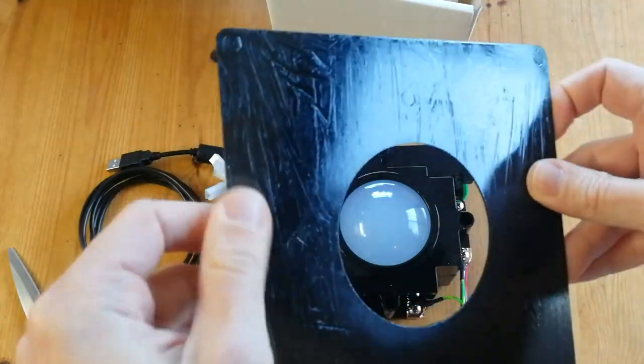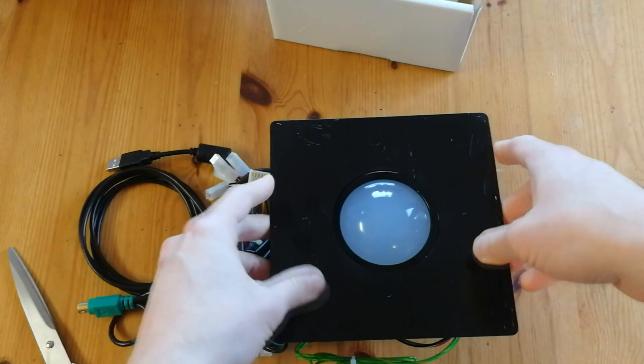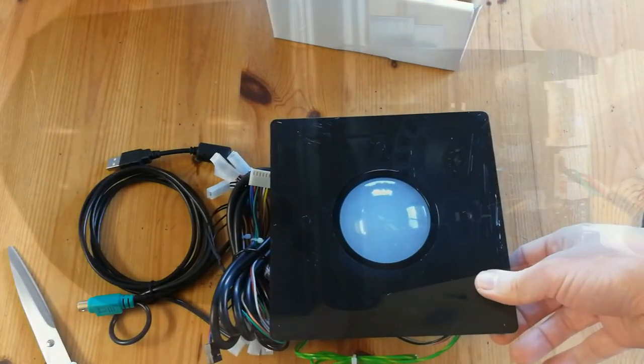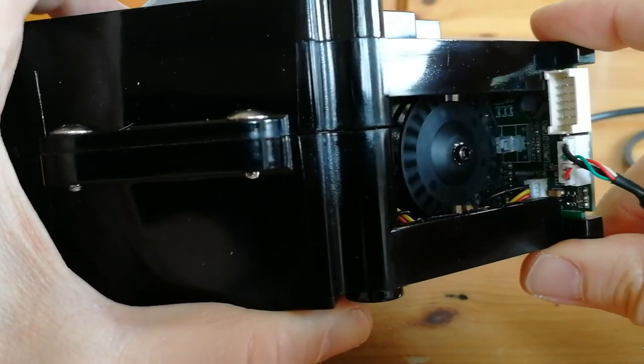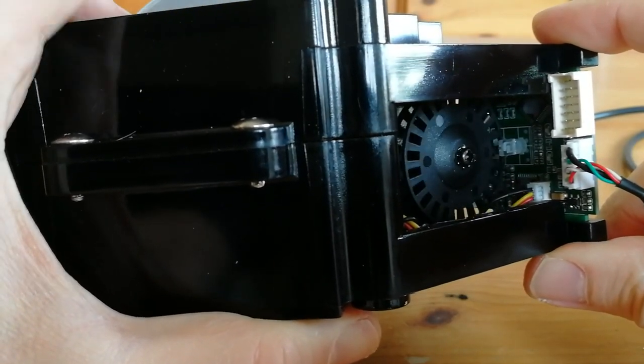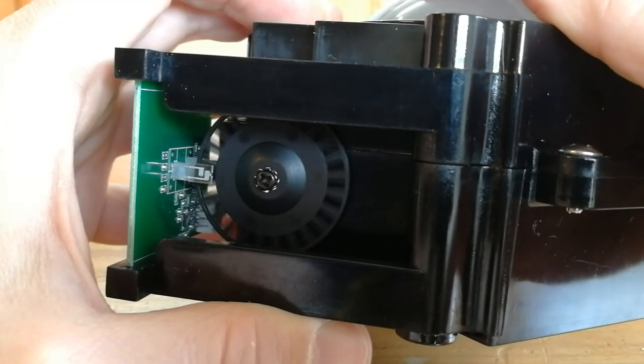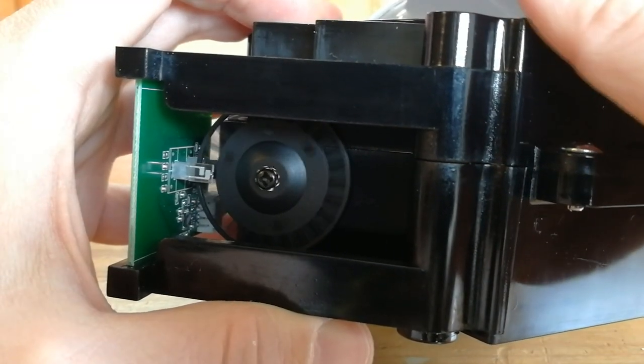The mounting plate hides everything but the ball itself, and the underlying pins secure it, so no shaking when you roll it around. Input is taken from the trackball encoder wheels for vertical and horizontal movement. There's a slight bit of wonk on this cog — perfectionists, take note.